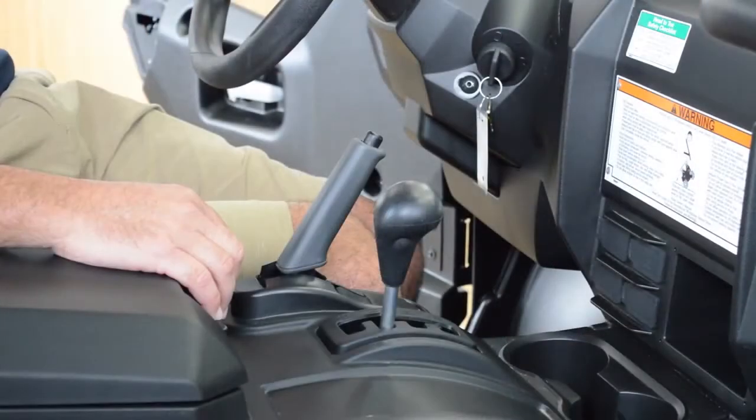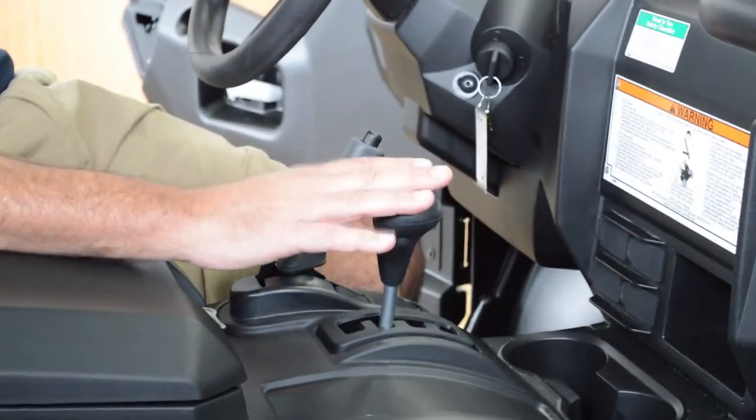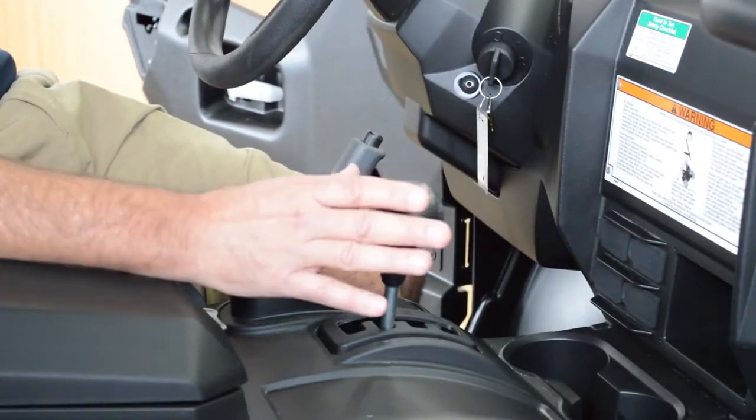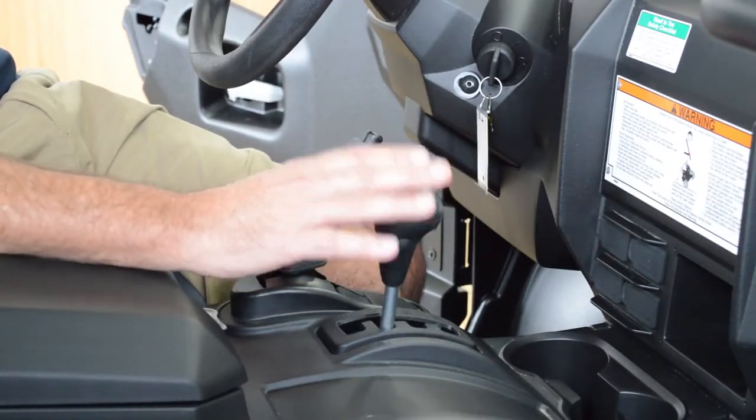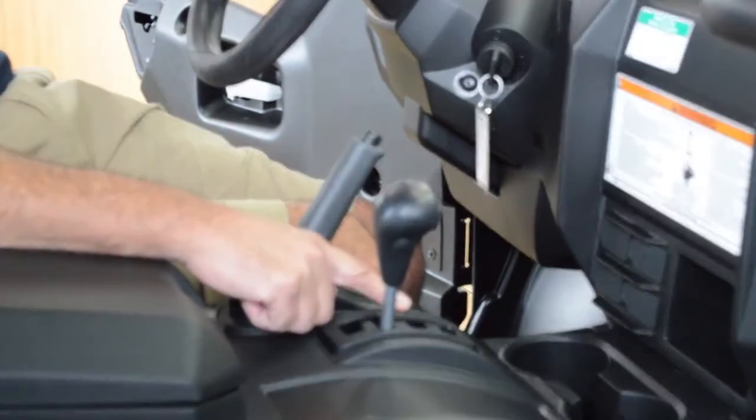For drivability, the Wolverine X4 has electronic power steering and the Ultramatic CVT transmission — super smooth and quiet, making sure you're always in the right gear at the right time. It features low, high, neutral, and reverse.